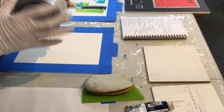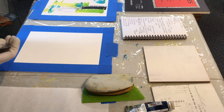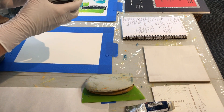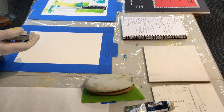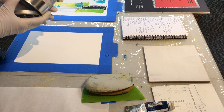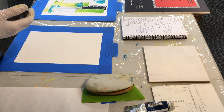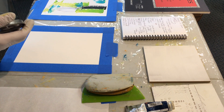Cold wax is like lard — that's how I describe it. It looks like lard. It's a combination of beeswax and solvent, and depending on the brand it might have some other waxes in it like microcrystalline or other types. Gamblin is probably the purest wax that there is, and some of you are curious about cold wax.